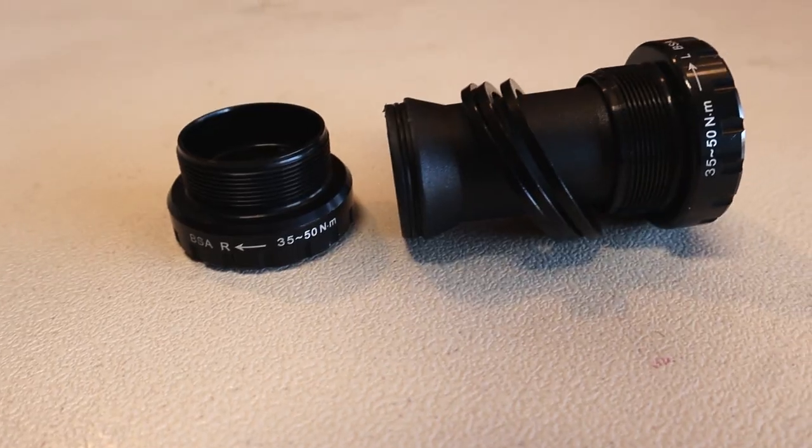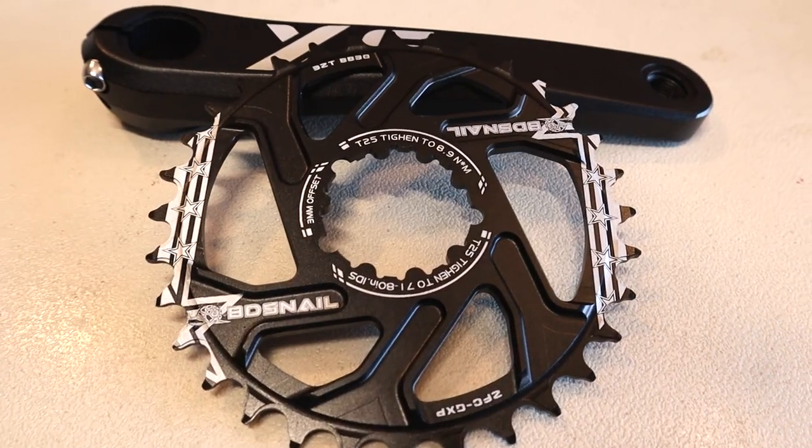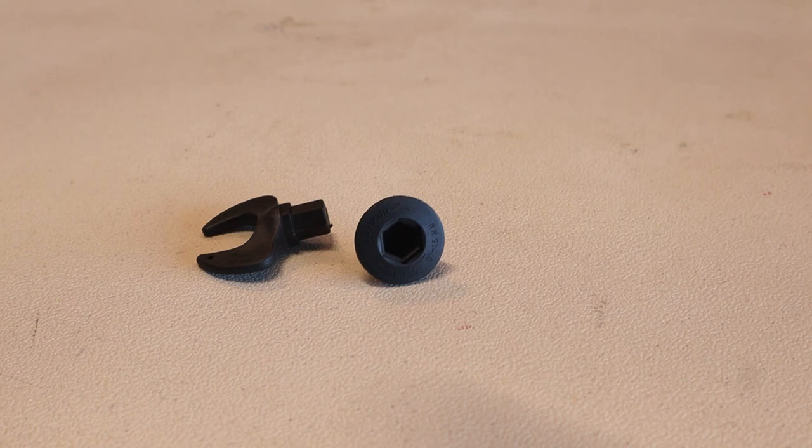This package comes with a bottom bracket, spacers, the cranks of course, the sprocket, and a little tool to tighten the bolt on the spindle.